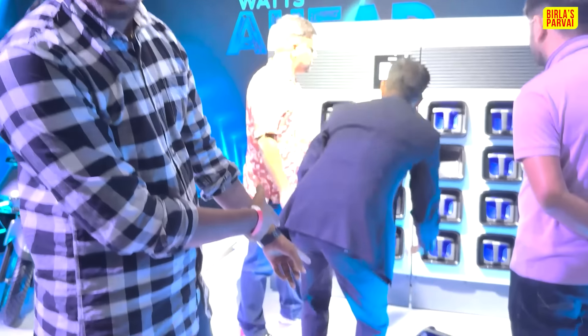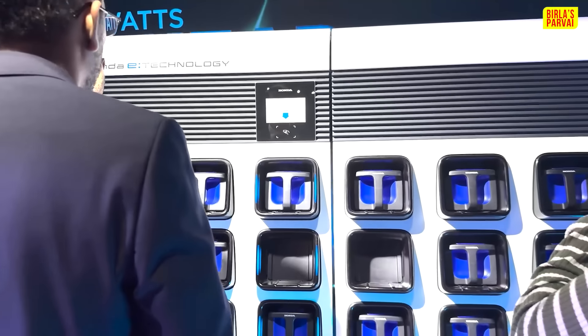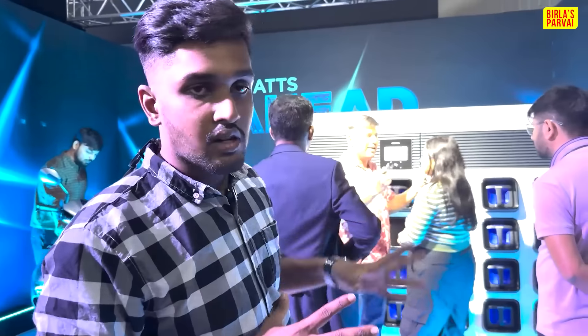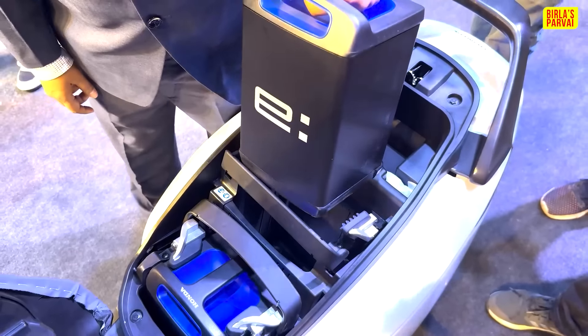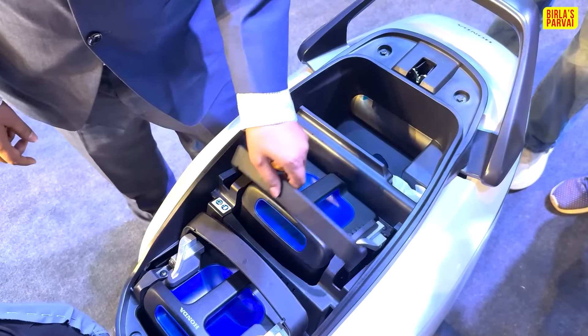Now we are doing a demonstration. In the empty slots, there are no batteries currently. So we can take a look at this — it is a small battery, but it is smart.